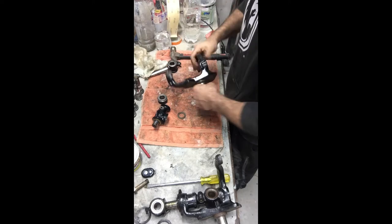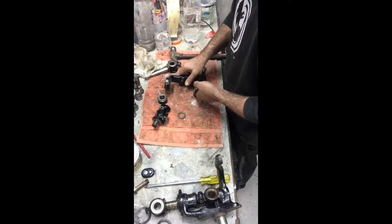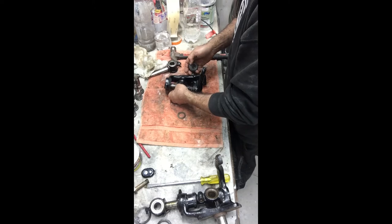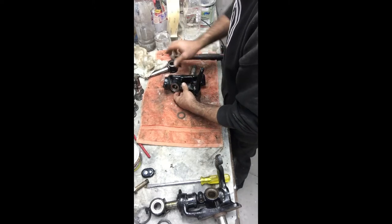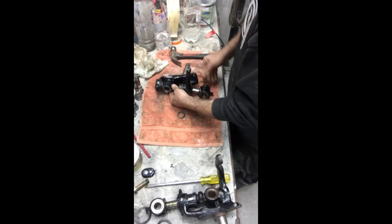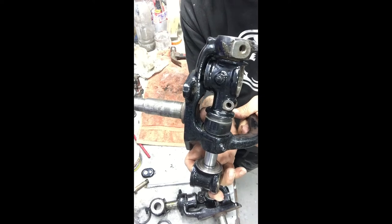I can just quickly show you - sometimes this does my head in trying to set this up because you're just like, which way, how are we doing this? So what happens is that goes there like that, that goes there and that goes down there and comes up through there, like so, and then that gets pressed together. That's how it ends up going, and obviously once pressed you put all the washers in.